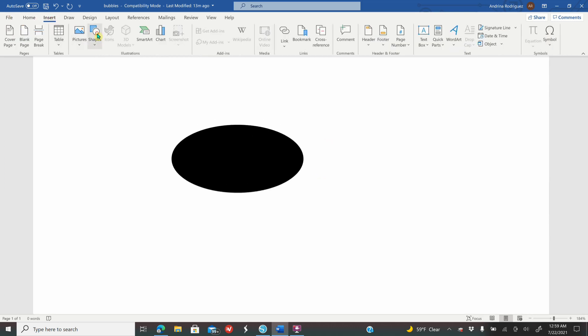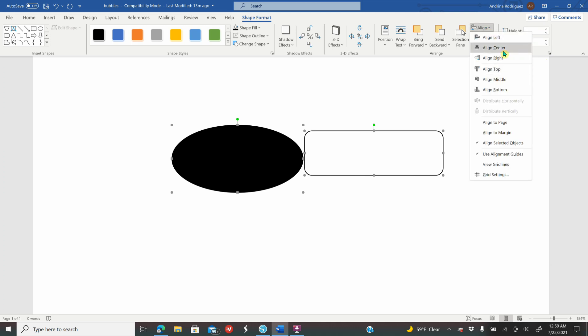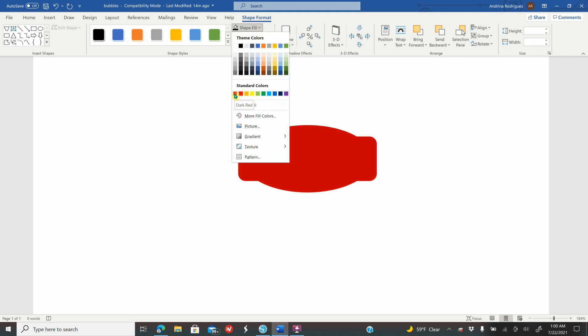Go to Insert, Shapes, click on the rounded rectangle, make any size shape on your screen. While it's selected in Shape Format, go to Height and type 0.724, enter, and Width type 2.275, enter. Then hold down Shift, click on the oval, and click on the rounded rectangle. Under Align, click Align Middle and then Align Center so they line up. With both selected, go to Shape Outline, More Outline Colors, make the outline transparent, click OK, then go to Shape Fill and choose a color of your choice.